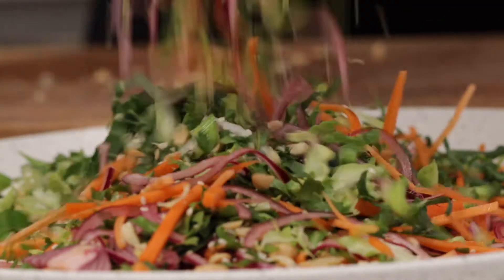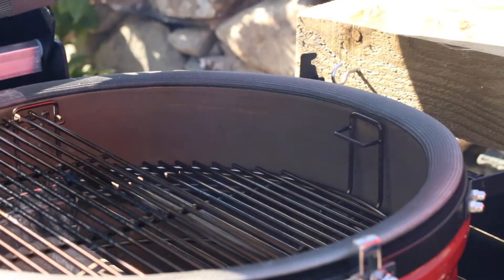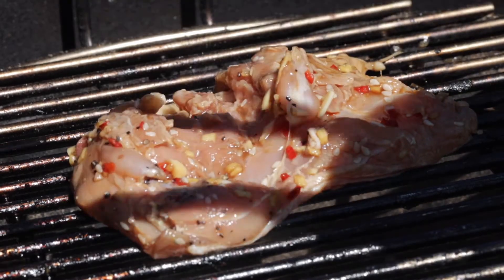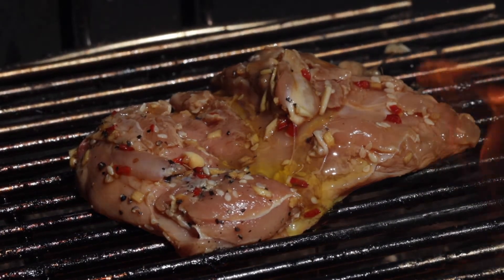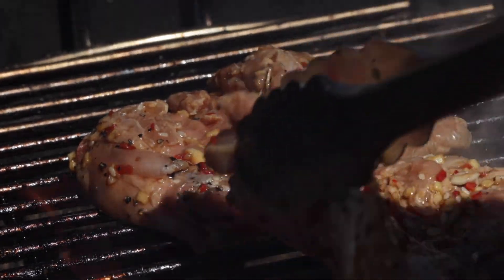Now that our slaw's done and our chicken's marinated, all you need to do is light the barbecue and start to cook the chicken — put it skin side down onto a hot grill. You want the coals to have that white heat, not black. Because if the coals are still black, the soot will come off and it'll make all your food black as well. So be patient, light the barbecue, and sit and wait for those white golden embers.